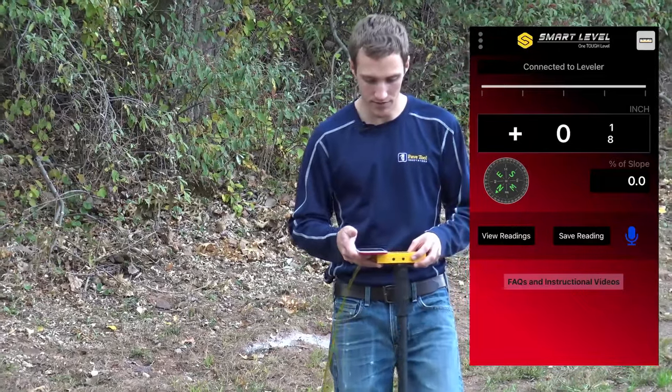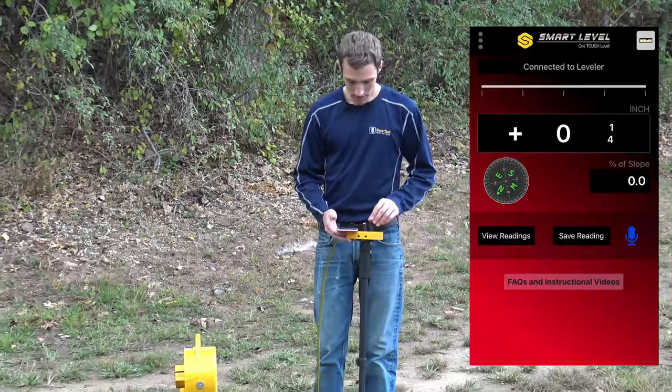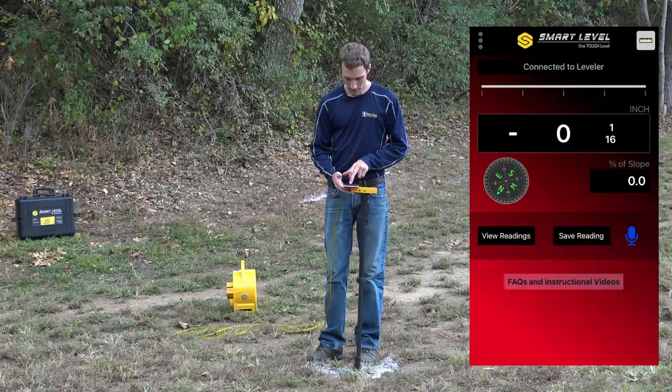From there we'll go over to our first point, and I can simply save the reading by clicking on save reading.